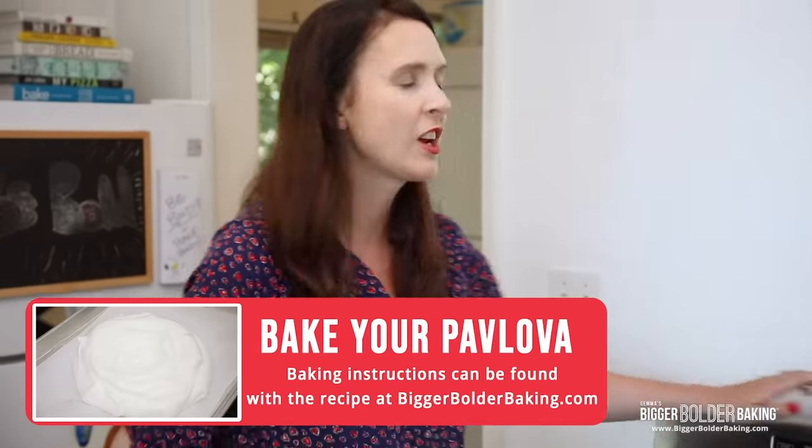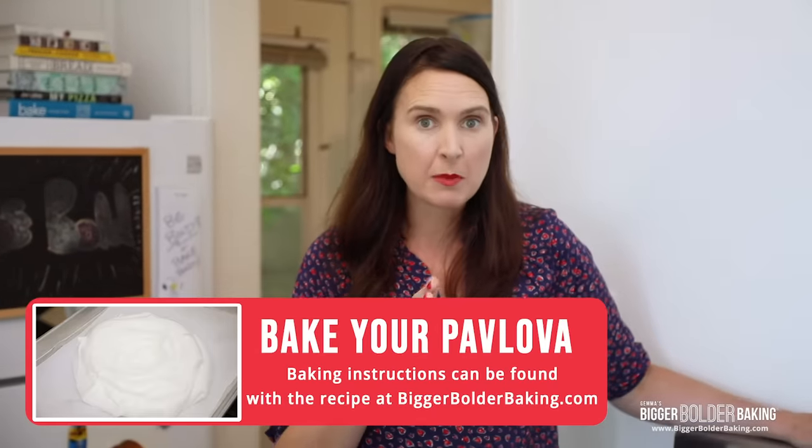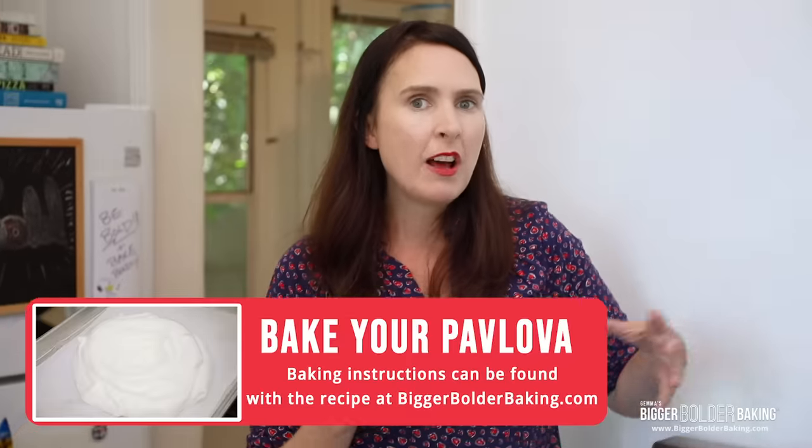We're going to bake it at this temperature for around 90 minutes or so. You know when you get a pavlova and it's crispy on the outside and marshmallow-y on the inside? This temperature and that length of time is going to give you those results. Follow my instructions to get the perfect, most lovely pavlova. If you leave it in there too long it gets chalky and dry — you want the best of both worlds, crispy on the outside and soft in the middle.